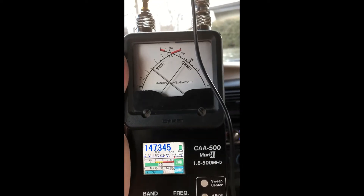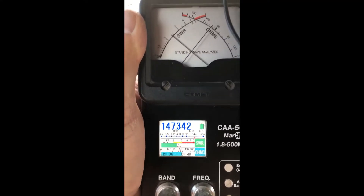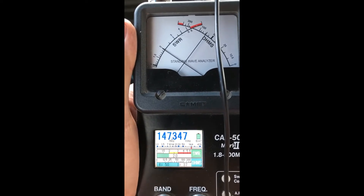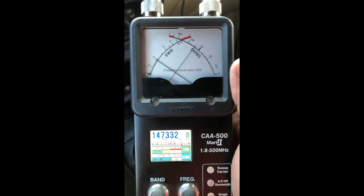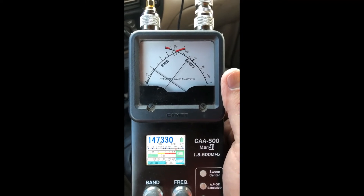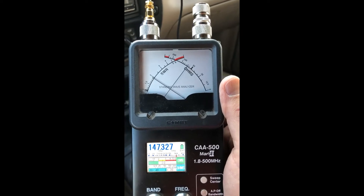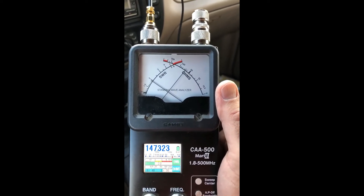We're hooked up to the antenna analyzer with the antenna on the outside of the window and we're getting an SWR reading of about 2. I'm going to guess the reading is lower because the antenna on the outside of the car mounted on the window on the metal plate is acting as some kind of ground plane.